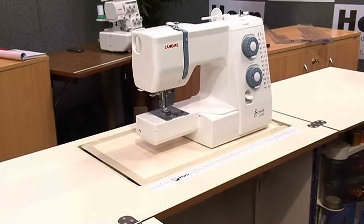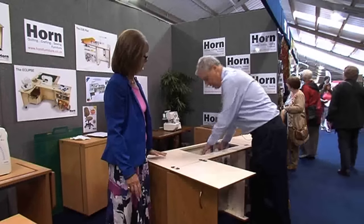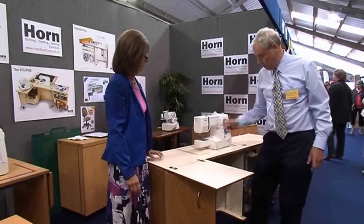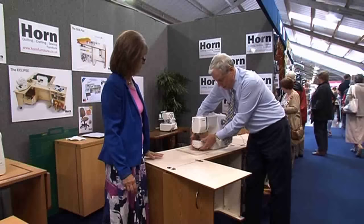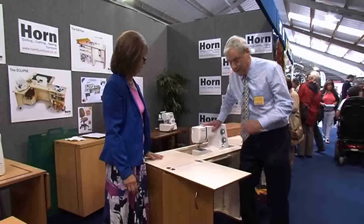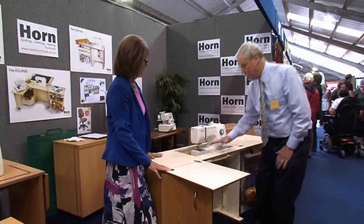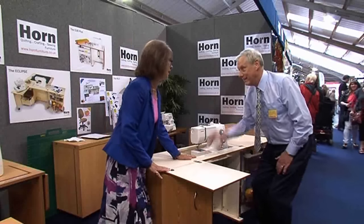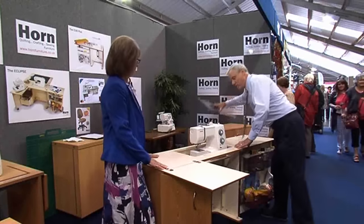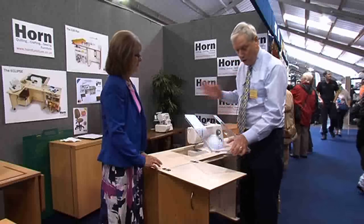To bring the machine up it's done on the lift system, so there's no carrying — the machine is light to touch, just comes up right to the top where you've got a sleeve arm that you can go around. Then you can push it down, and this is what Horn's are actually selling: you convert a modern machine into a flatbed.